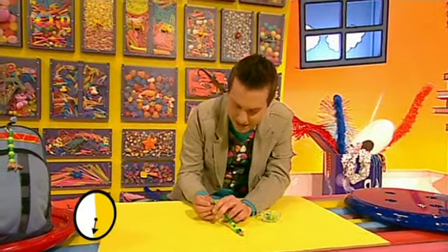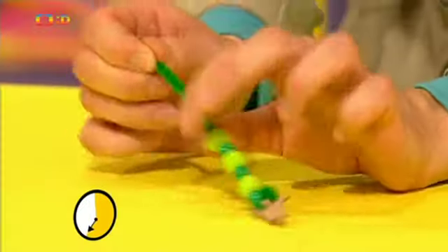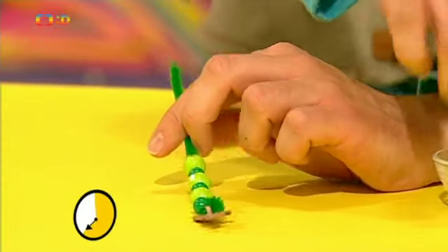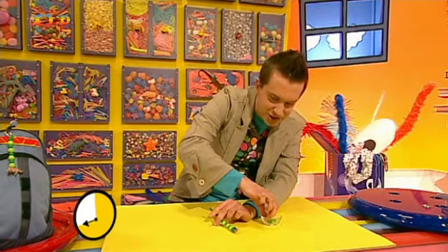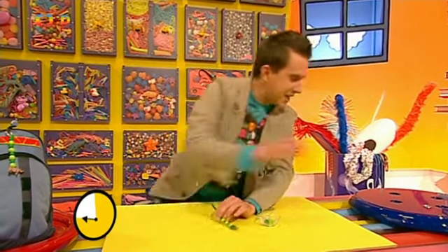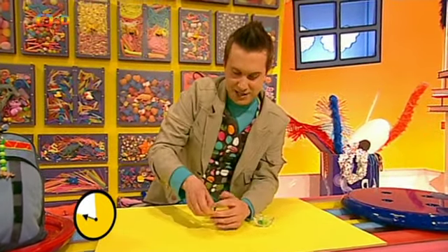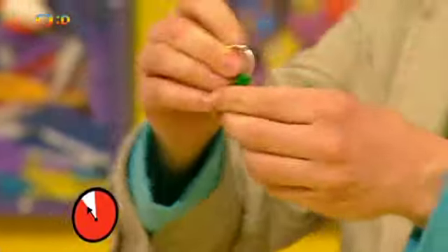Půlka času je pryč! Tak honem! Ty korálky jsou jako živé. Potřebuji ještě jeden velký. To je ono. Rychle ho tam navléknu. A teď další malý. Ale ne, dochází mi čas. Tak honem. Ještě jeden velký. A mělo by to stačit – já to snad nestihnu. Tak dál. Vezmeme kroužek na klíče a jednoduše kolem něj konec drátku omotáme. Takhle a takhle a takhle.